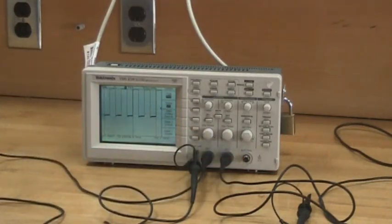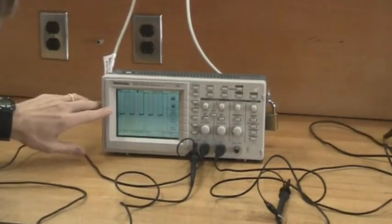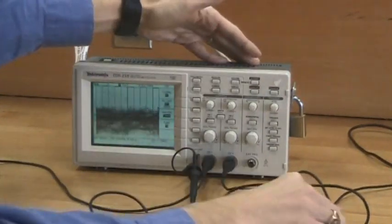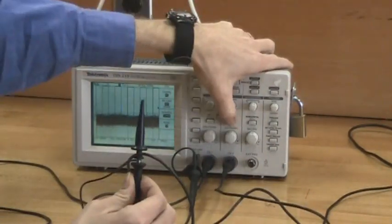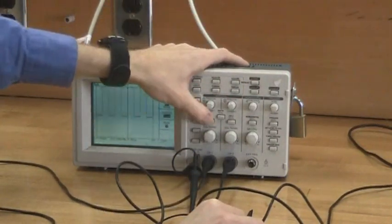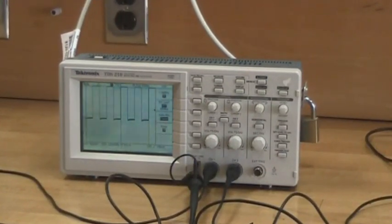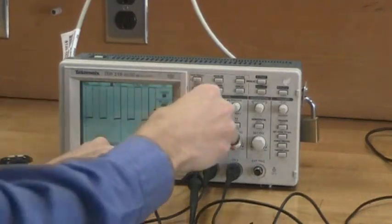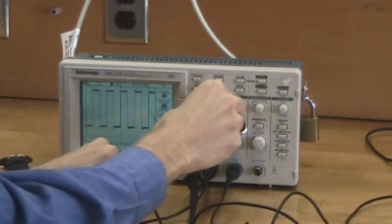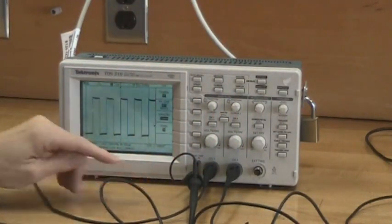Because this is a two-channel scope, the first thing we'll need to do is make sure the channel is on. You can see it's already on here. I can use these buttons to turn channels on and off. Here's the channel that I've not connected; by pressing it again, I can turn it off. Here's channel 1 — I can toggle that on and off. So we'll turn channel 1 on. I should be getting a 1 kHz square wave at approximately 5 volts. We can use this position knob to bring the trace up and down, and we should be able to measure 5 volts.